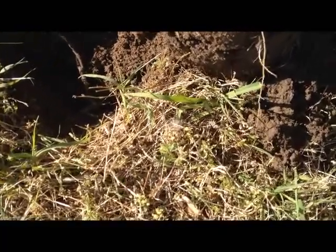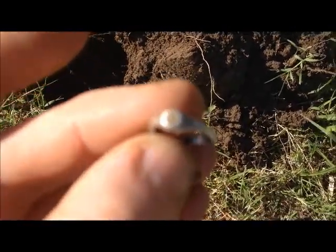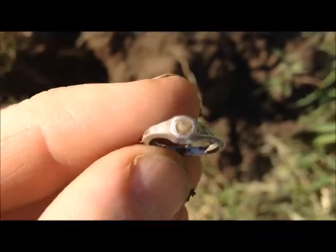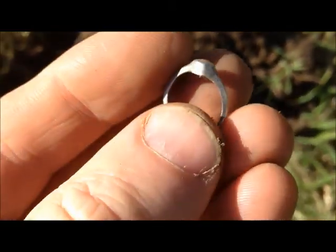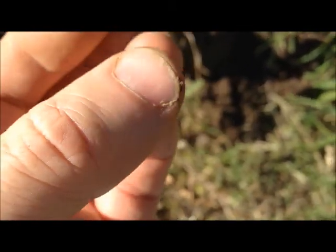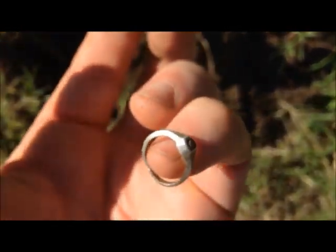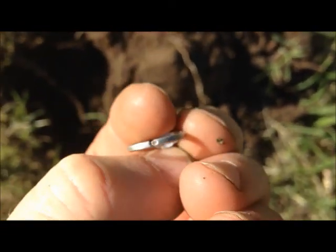Got a rough-sounding penny signal and just pulled this out of the hole, and it does say 'sterling' inside, with a little stone in front of it. It is tiny - the littlest, tiniest ring I can't even get it over the end of my little finger. It's got a split here in the bottom of it.